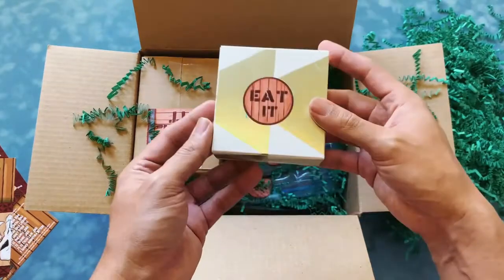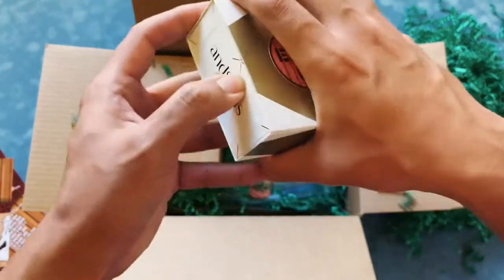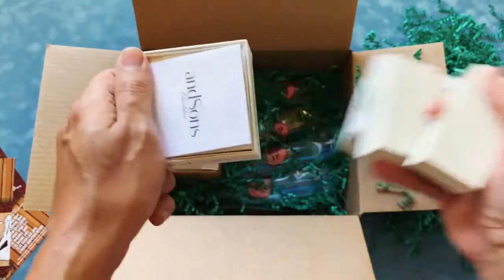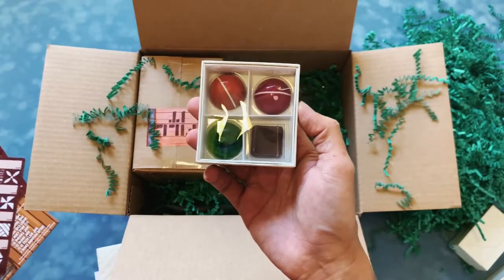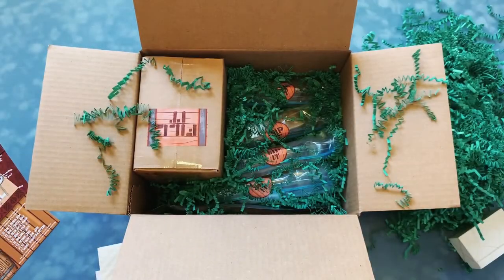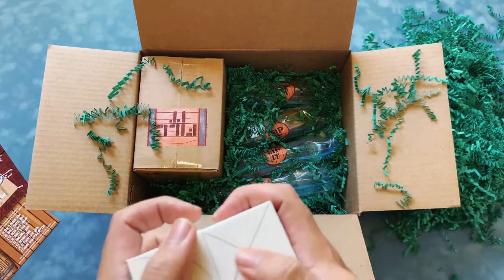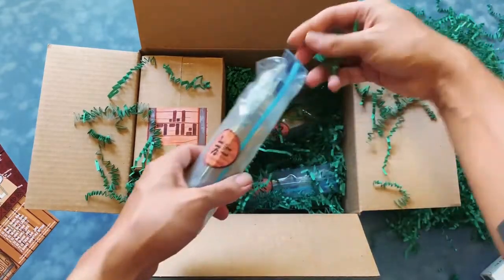I wanted to make this into something really special, not just a box of rums but something to tie it all together. These are the actual chocolates — it says 'eat it' — and if you pop it open, these are the chocolates inside, which correlate with the icons. I went deep into making sure no one would get confused on what is what and what goes where.